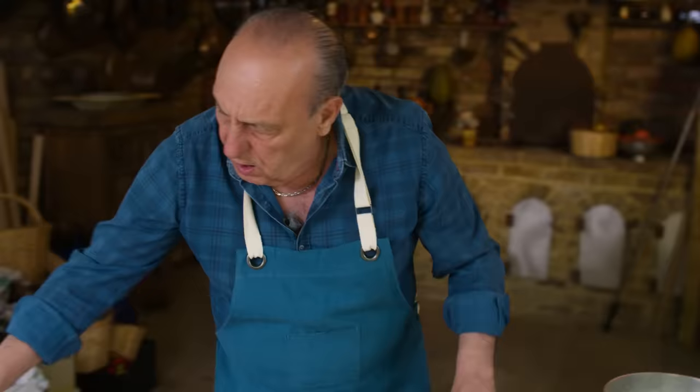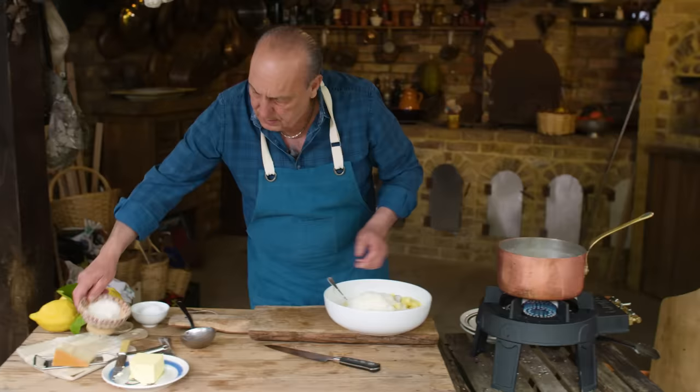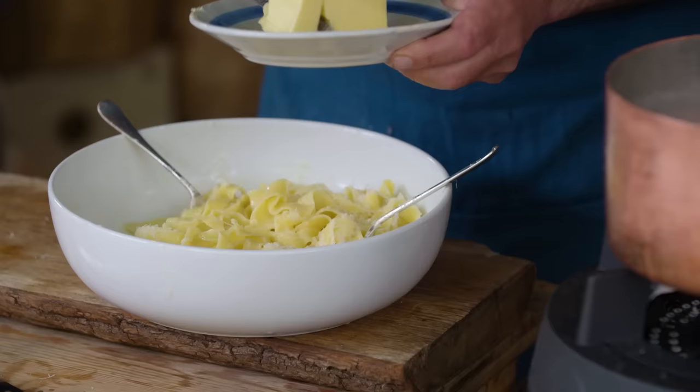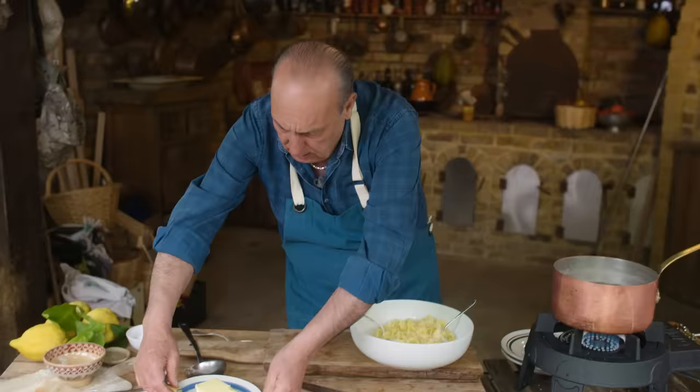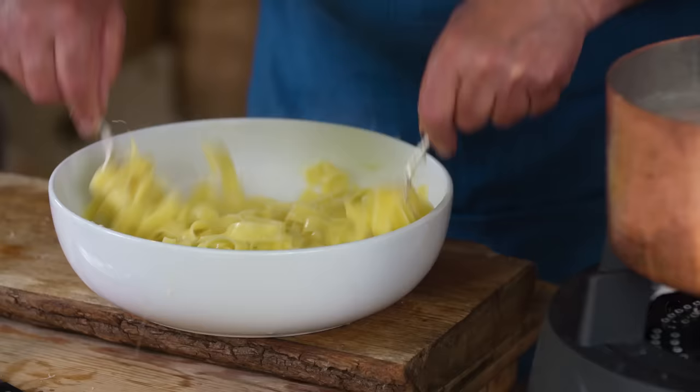A lot of parmesan. Make sure it's fine parmesan. Lots and lots of parmesan. Bless Alfredo. Again you start to move it again. A little bit more butter. A little bit more pasta water. And start to mix again. I need to get all this tagliatelle full of flavor.